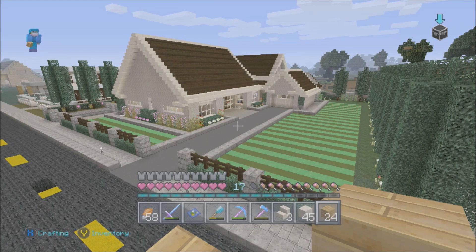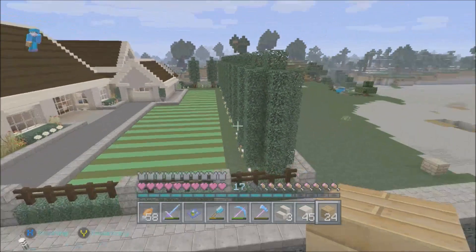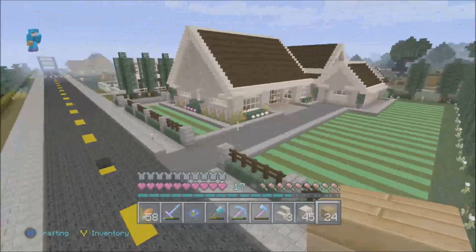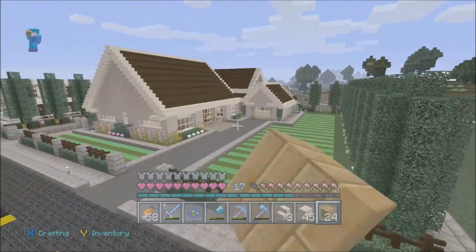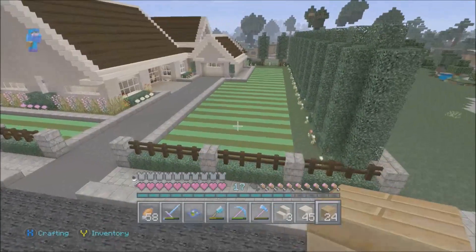The house is done and complete. I hope you guys get some inspiration from it and can go build your own house. This house is based off a real house — no tutorial, nothing else, just my own design.